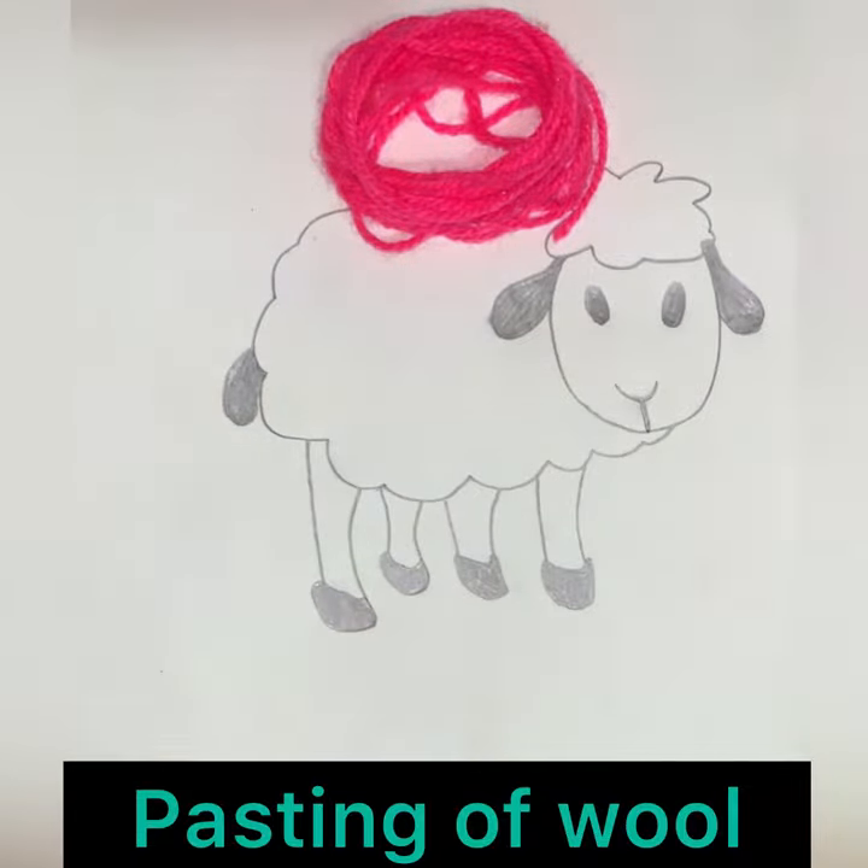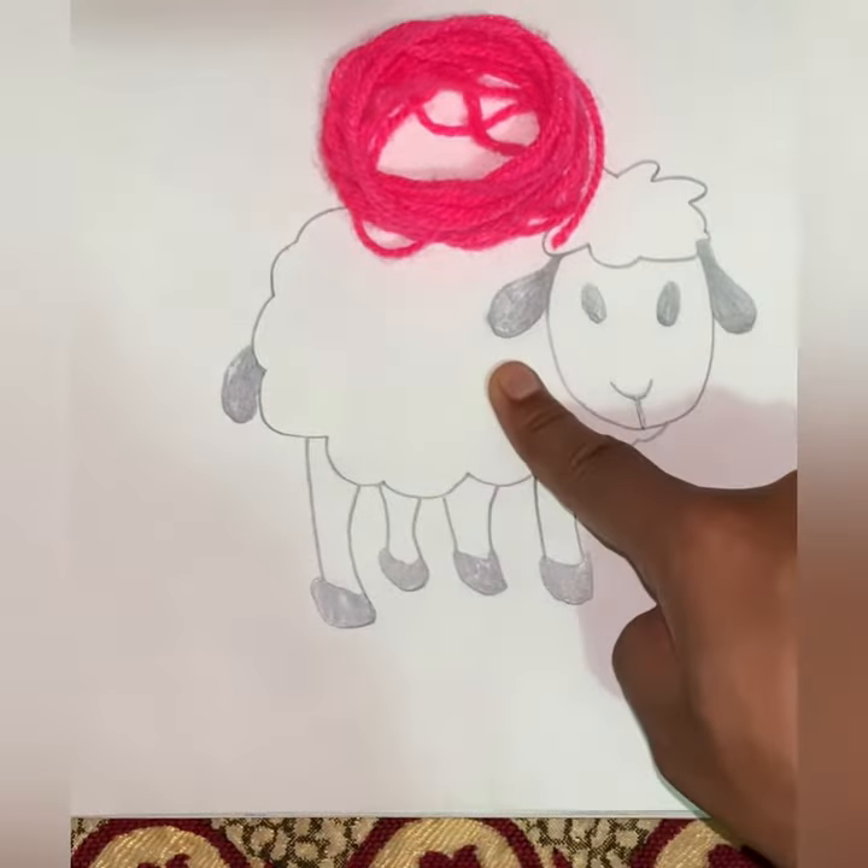Do you know that sheep gives us wool? The clothes which we wear in winters are made of wool, which protects us from cold. Now we will paste wool on the picture of the sheep with the help of glue.